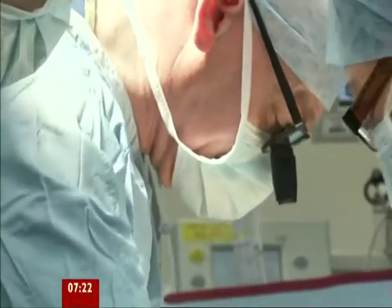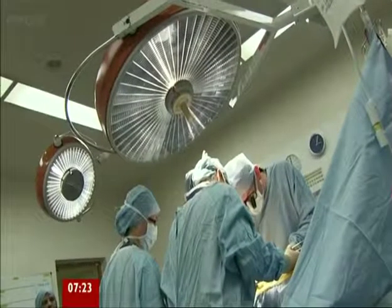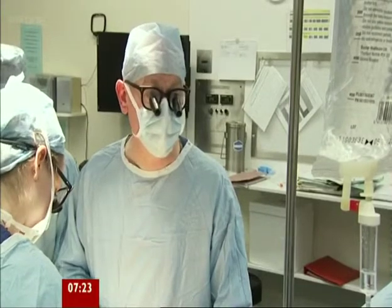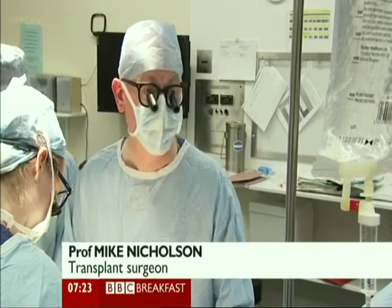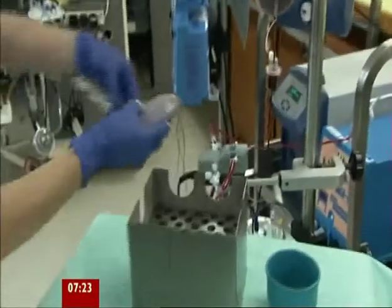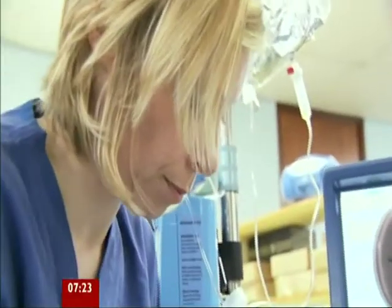Using kidneys from dead donors has always had one significant problem: the kidneys sometimes don't work very well, and it's often difficult to tell before transplantation how well a kidney will work, or indeed whether it will work at all. In a research laboratory, Sarah is hooking a pig's kidney to a so-called perfusion machine.